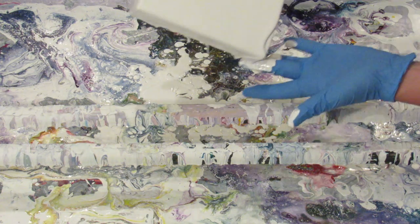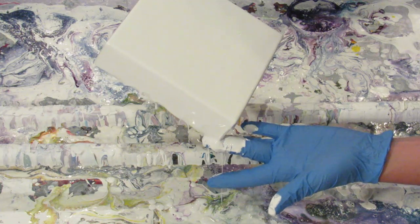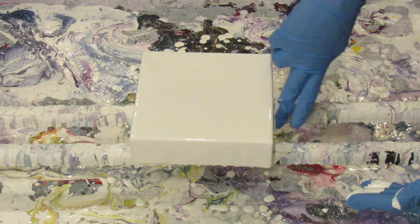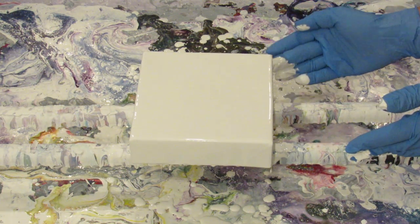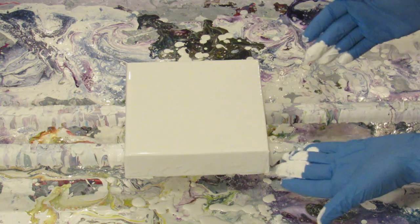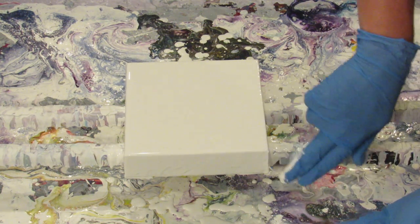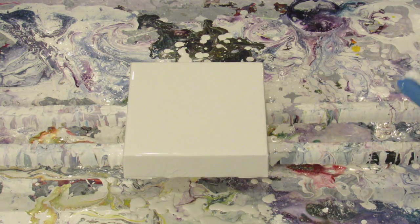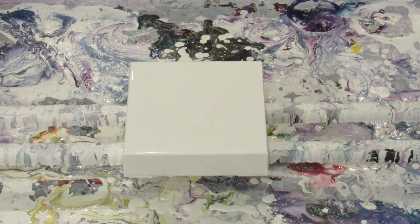I'm coating this with Dutch Boy white paint thinned with Floetrol and water. I know there are a ton of recipes out there for mixing paint for fluid painting, and some of the things I do go against what others recommend — and that's totally cool. If you're not getting good results with the way I mix it, try others; that's how you learn. Some people use a pre-made pouring medium like Liquitex, which gives great results but is a bit cost-prohibitive. Others use PVA like Elmer's Glue-All mixed with water as a pouring medium.